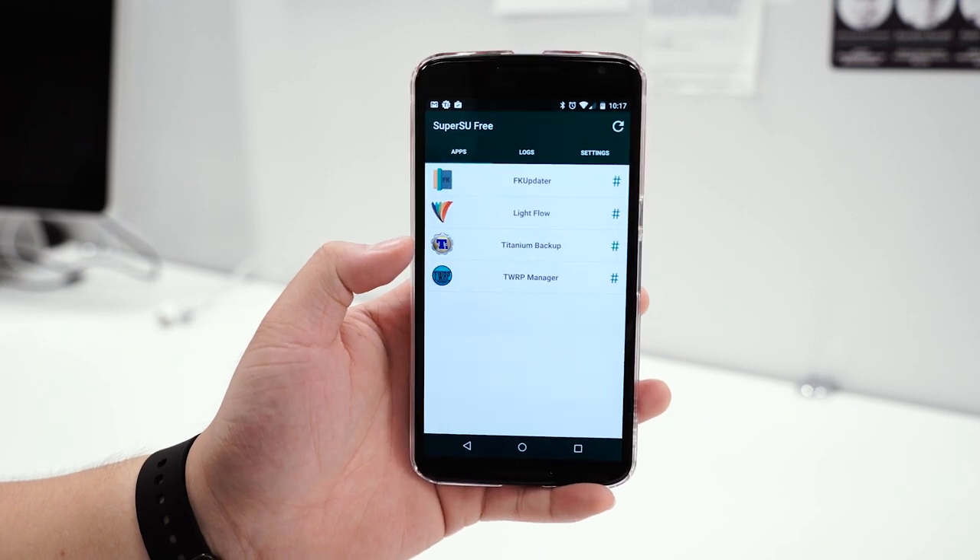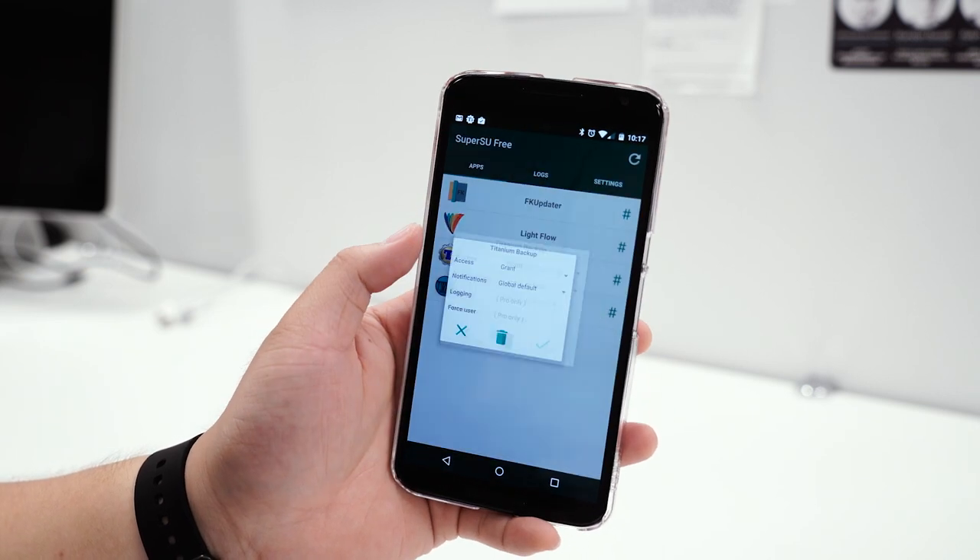So what does rooting your device mean? Rooting will give you root access to your device, which means you'll be able to access and edit the system files that Google doesn't really want you to mess with. There's always the possibility things can go wrong, so root at your own risk.